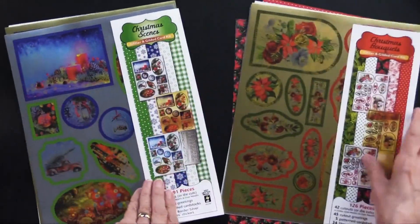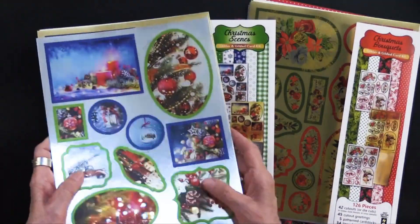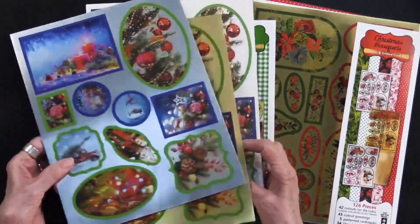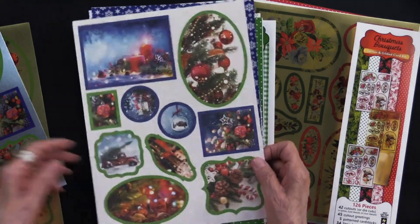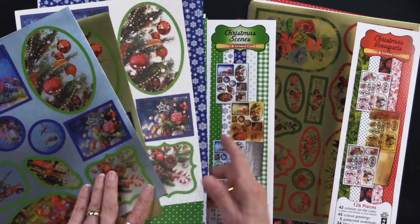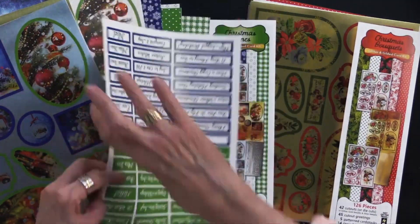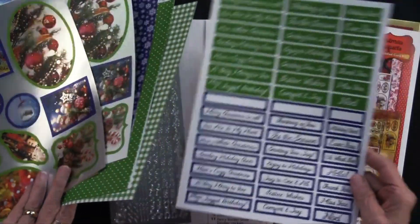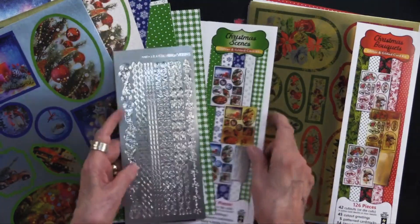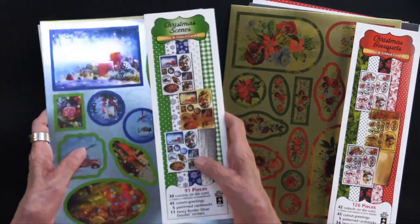In the second group, this is Christmas Scenes. As you can see it's the same idea — you get them in the silver gilded, in the gold gilded, and in that gorgeous glitter. There are also five sheets; you can kind of see them right there in blues and greens. And then you're going to get the cutout greetings on cardstock. And then you're going to get the fancy border dazzles in silver. We're going to give you ideas on the packaging because that's just the kind of people we are at Hot Off The Press.